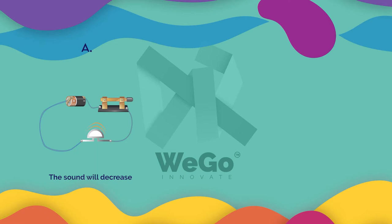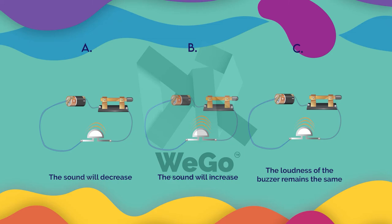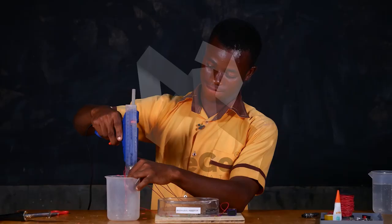A. The sound will decrease. B. The sound will increase. C. The loudness of the buzzer remains the same. The answer is B — the sound will increase. That was an amazing experiment!